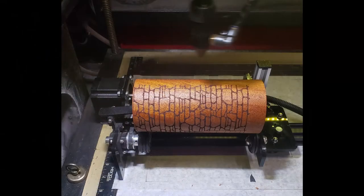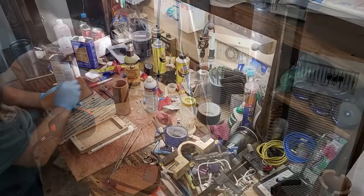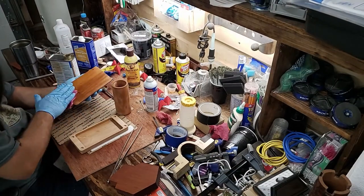Our laser engraving machine helps us put those special details on your product. We love working with this special wood and it finishes so nicely with a hand-rubbed oil finish — no stain needed with this wood. We let it speak for itself, and it does.